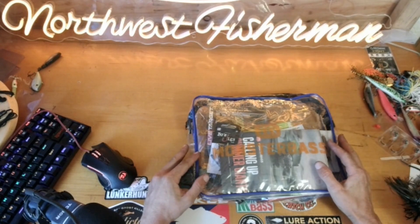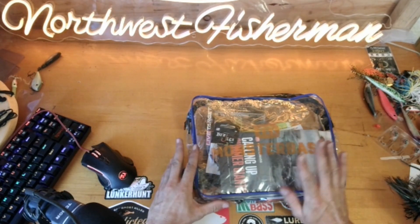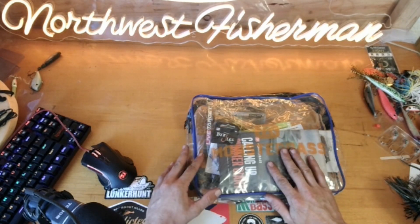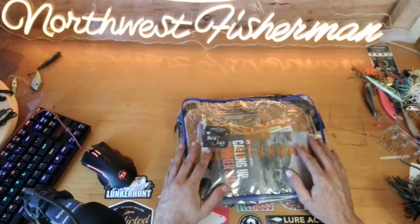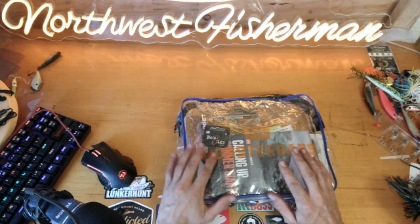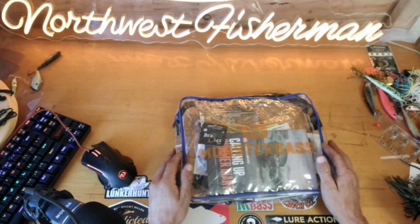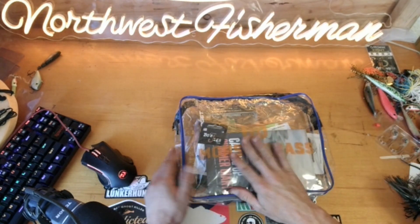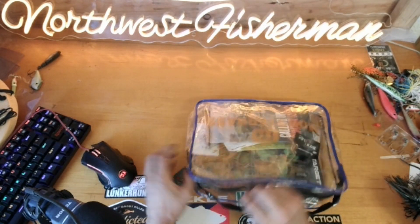Welcome back, I'm the Northwest Fisherman Chris, and today we're cracking open the August Monster Bass Platinum Box, which conveniently comes in a bag again this month. I'm never going to be upset about the bags because they're super useful — I think I have like eight or nine of them now, and I give them to my buddies.